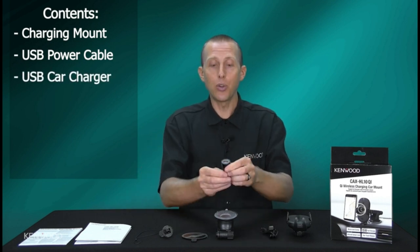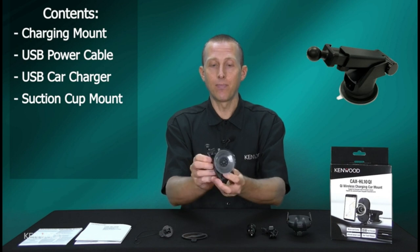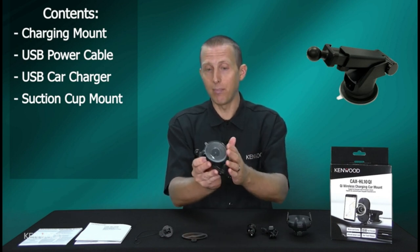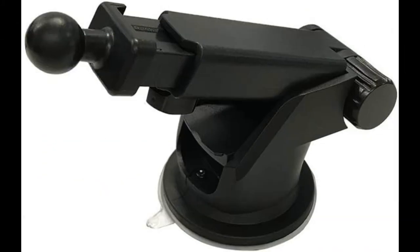Special features: fast charging, magnetic, portable, wireless charging. Input voltage: 24 volts. Mounting type: dashboard mount, vent mount. Total USB ports: 1. Wattage: 15 watts.